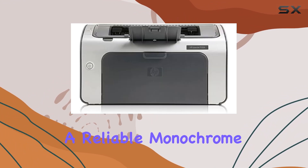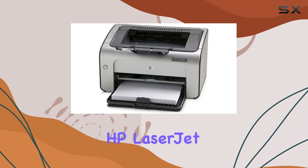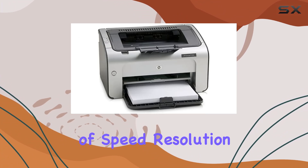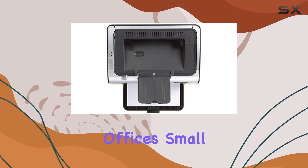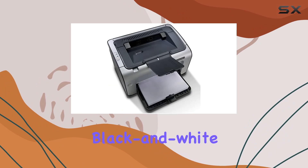In conclusion, if you're in the market for a reliable monochrome laser printer that doesn't sacrifice quality for size, the HP LaserJet P1006 printer is an excellent choice. Its combination of speed, resolution, and connectivity make it a standout option for home offices, small businesses, or anyone in need of high-quality black and white printing.